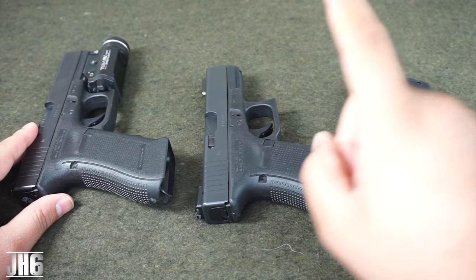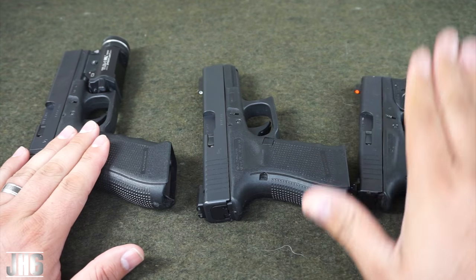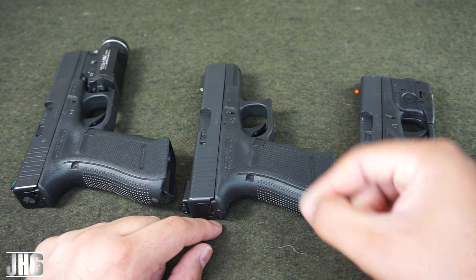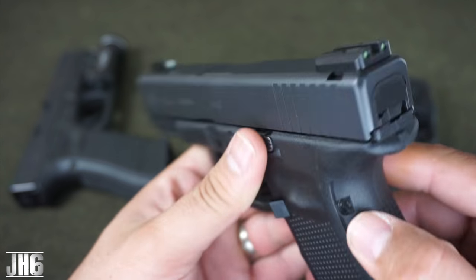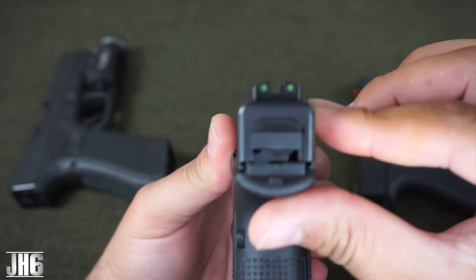All right, guys. So here we are at the table with a TFX right here in the Glock 19. I got a Glock 17 and a Glock 42. Each one of those pistols have different sights, so I'm going to show you that before I get into the video. Here's the TFX — excellent size, metal in construction. They look really good and they work just fine.